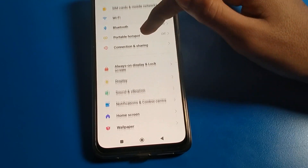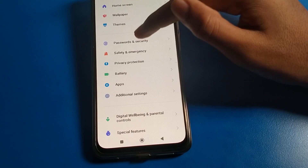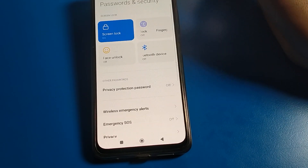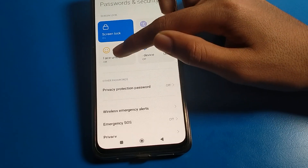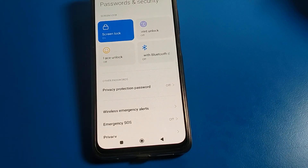Like that friends, you can remove face lock on your device. Bye guys, thanks for watching the video. If you have any doubt, you can ask me in the comment section and I will help you. And when you want to use face lock again, you will have to show your face, then you can use face lock. Bye friends!